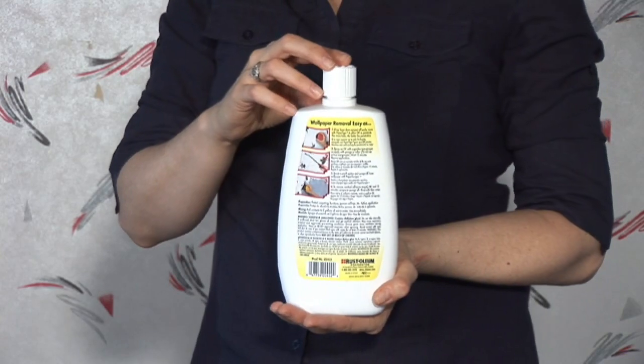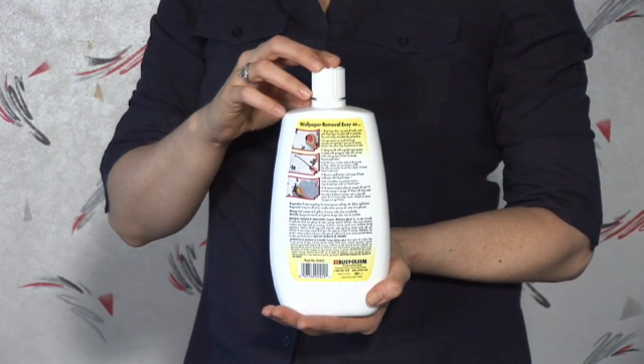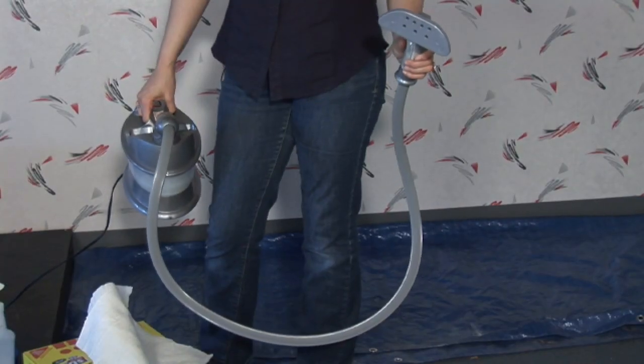Once you've done that, you apply a wallpaper stripper. You can also use a propane-powered steamer, and you can rent these at most home improvement stores.